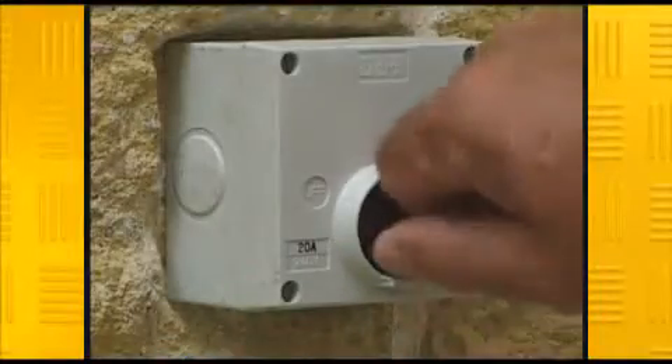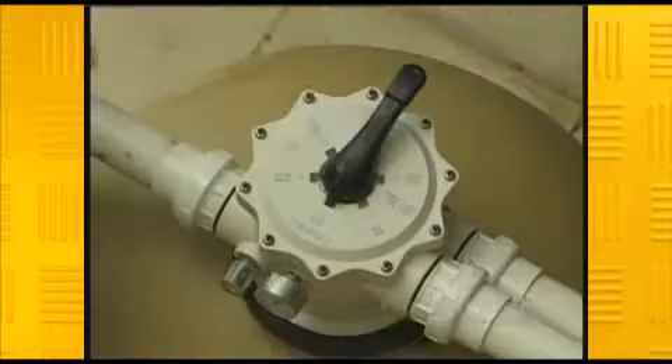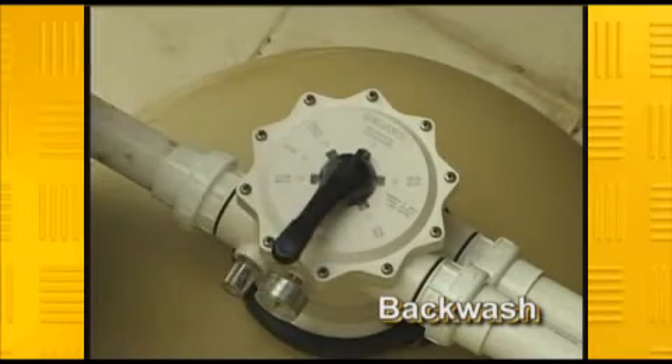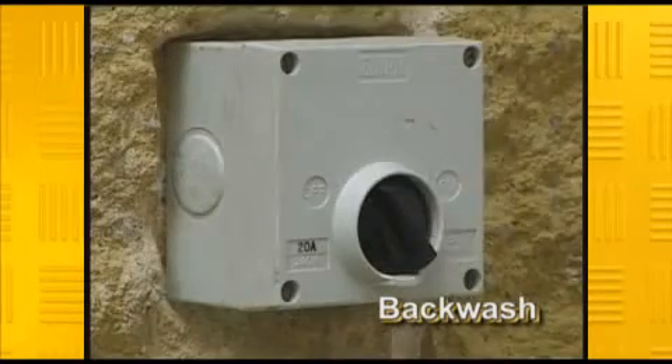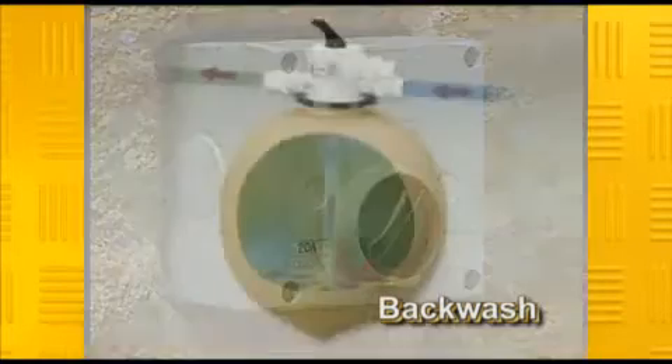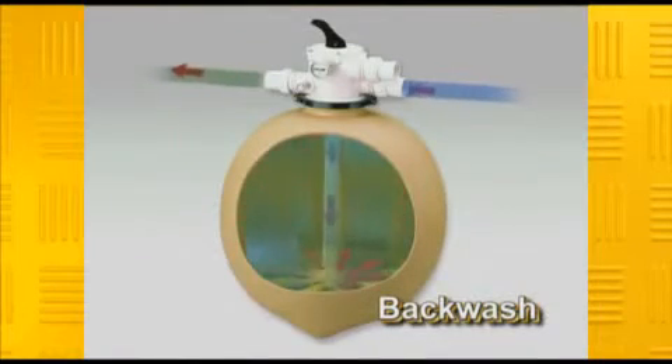Backwashing a filter is a relatively easy procedure. First, turn off the power to the pump. Then, by turning the multi-port valve to backwash, you are reversing the normal flow of water through the filter. Then turn the power back on. This removes all the built-up contaminants and sends them out to waste.